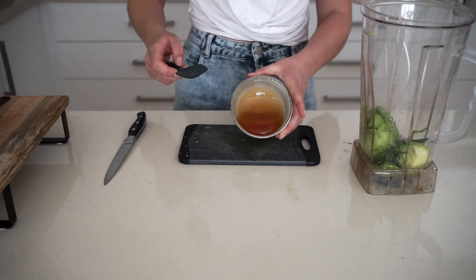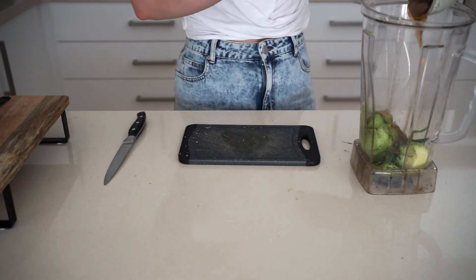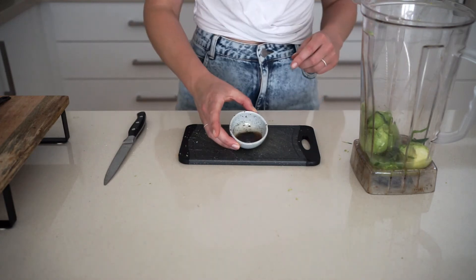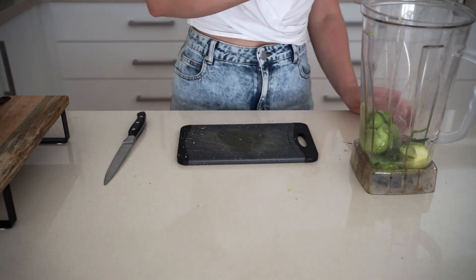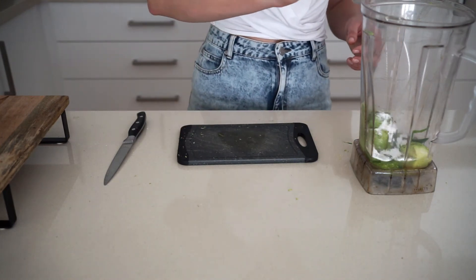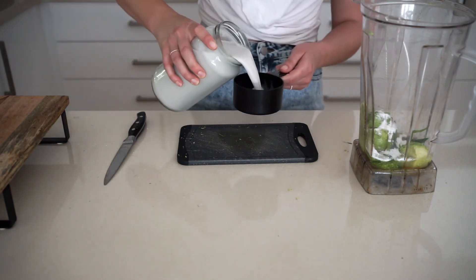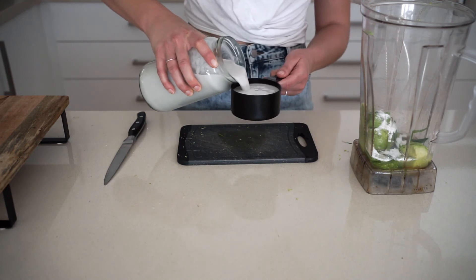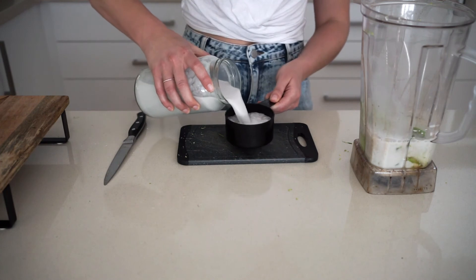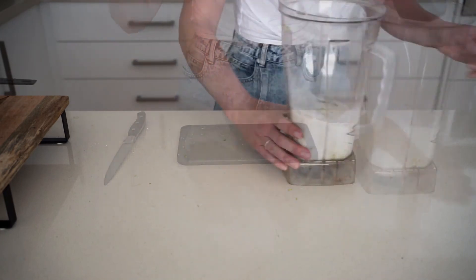For the final ingredients: our sweetener — I'm using rice malt syrup for its mild flavor — then a tablespoon of vanilla extract, a teaspoon of tapioca flour or arrowroot flour to help thicken the mixture a little bit, and two cups of coconut milk. That's literally it. All we need to do now is blend everything for a couple of minutes until it's well combined.